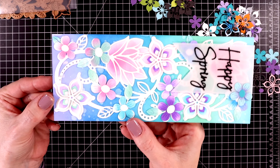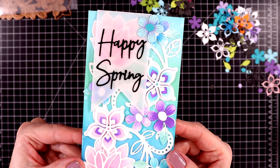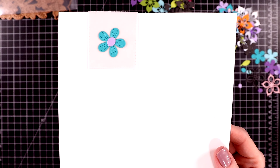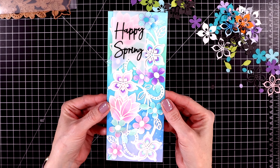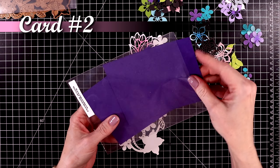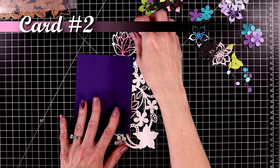Here is a close-up look at the finished card — I didn't even add any gems; I thought it was just perfect as is. On the inside of the card I added another flower, and put glue behind the vellum as well to help keep it in place. I think it turned out so magical and pretty.